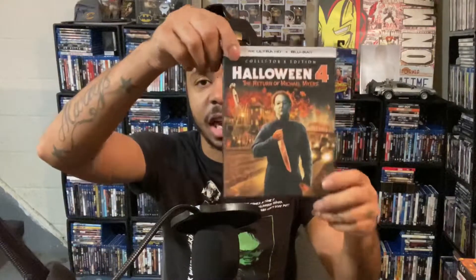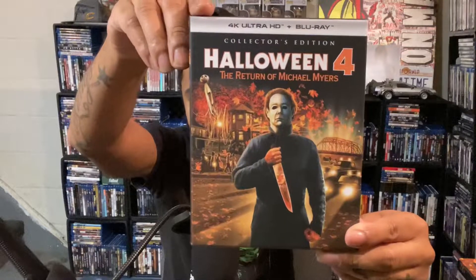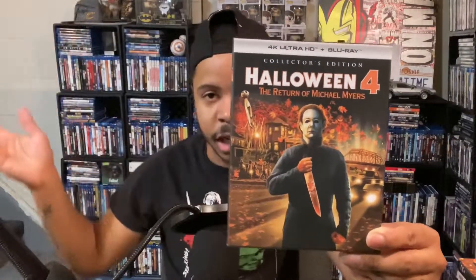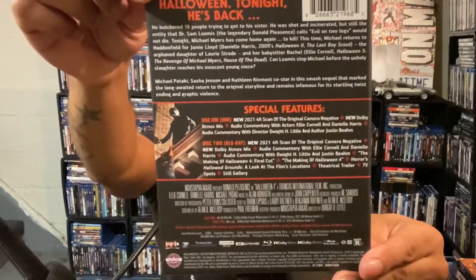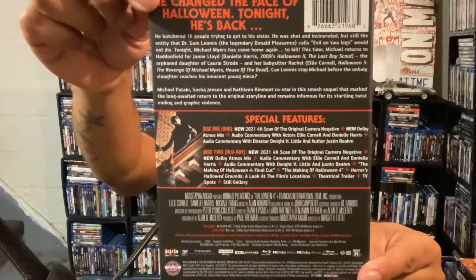Certain scenes look sharper, more touched up — they really cleaned up the image well for this release, and that was what surprised me most. Let me get into the actual release packaging. I do like the artwork on the front. The mask looks terrible on the image, but I do like the artwork overall and the images on the back. I'll try to pause it so you guys can see that clearly.